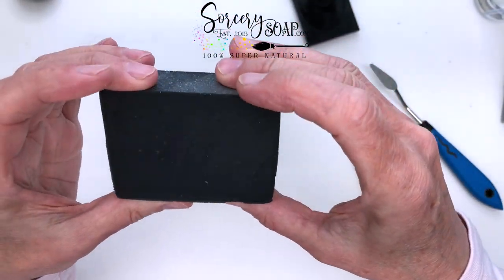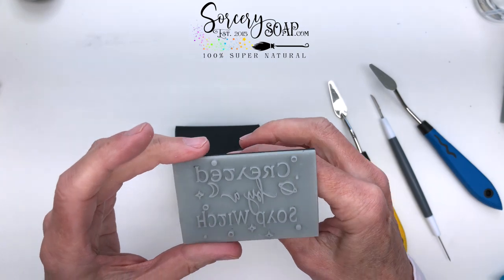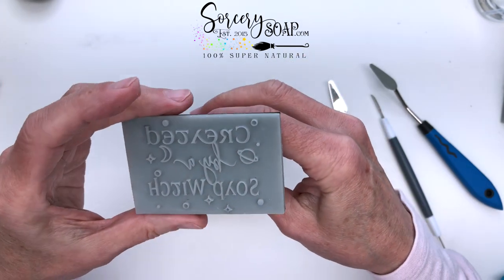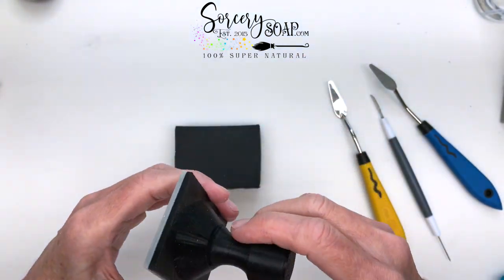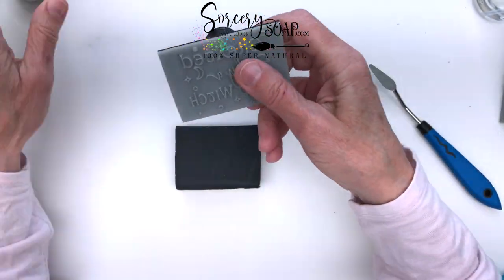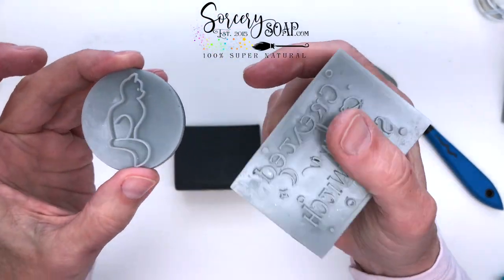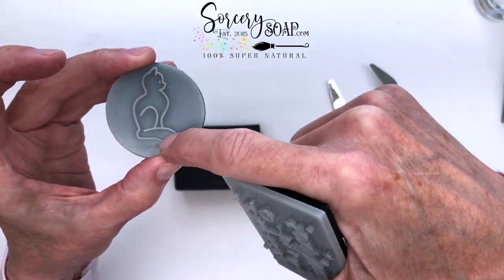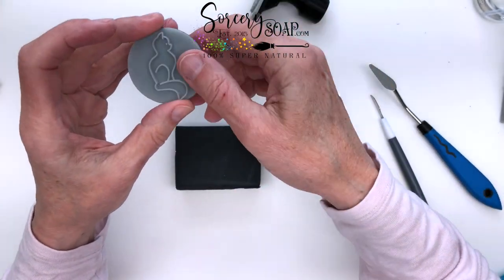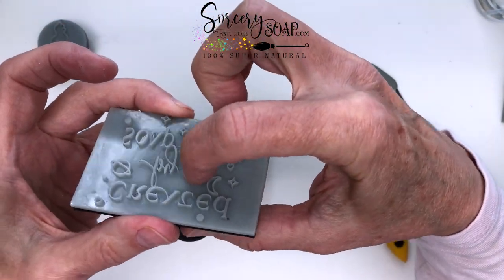I'm going to use a complicated stamp right here — it says 'Created by a Soap Witch,' which I thought was really fun. It's complicated because there's lots of little details. If I could do this, then something more like this cat stamp — it's called 'Cat Pride' — these lines, when you're choosing a stamp, lines like this are pretty easy if you're new to it.